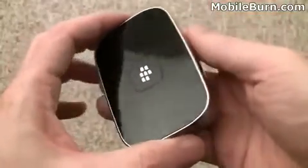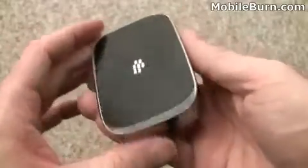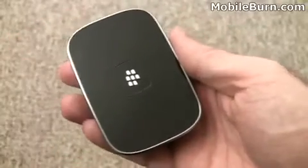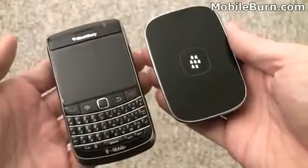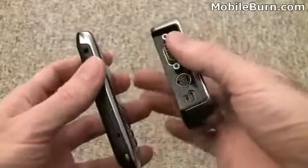Before we get into showing you how the Presenter actually works, let's take a look at the hardware design. You can see it's a pretty simple looking device, kind of like a wide bar of soap. I'll show you next to a BlackBerry Bold 9700 so you can see in terms of size — definitely smaller than the 9700 but quite a bit thicker.